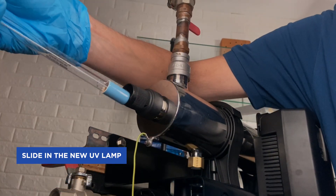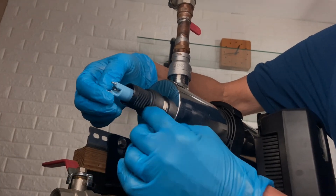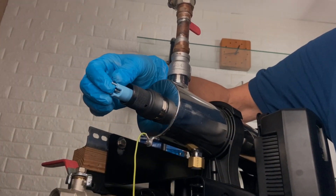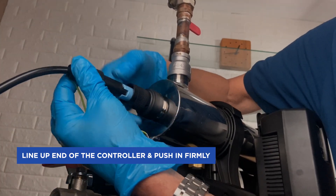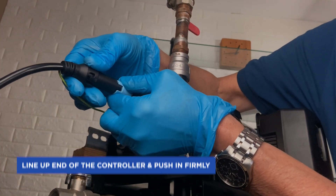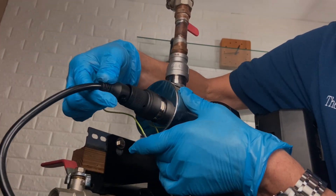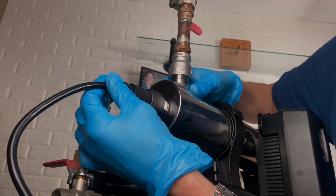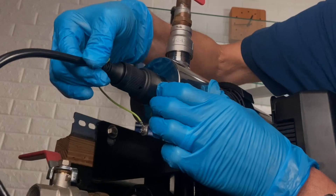Handling the new lamp with gloves, feed it in and set it inside the chamber — make 100% sure that the spring is inside there. Once it's in, take the end of the controller, line it up, and push it all the way home. Slide it all the way in, give it a slight turn, and you'll feel it lock in place.